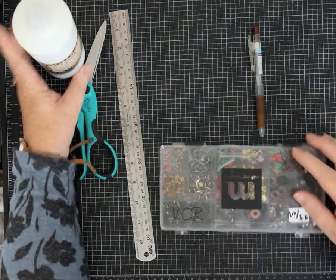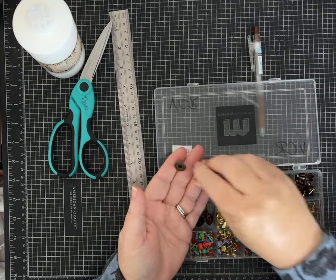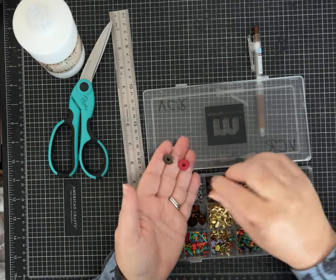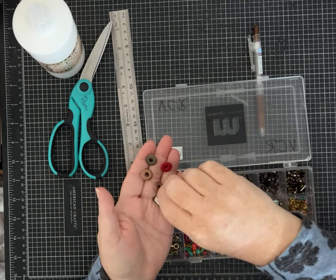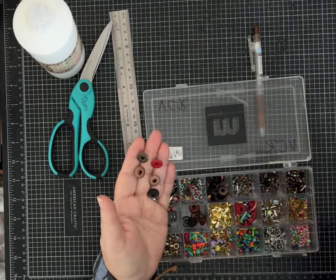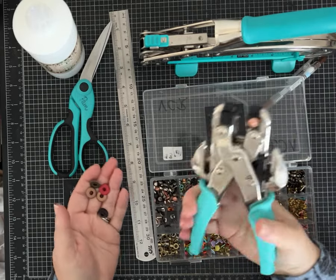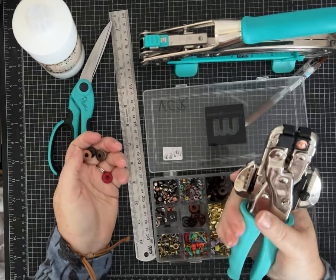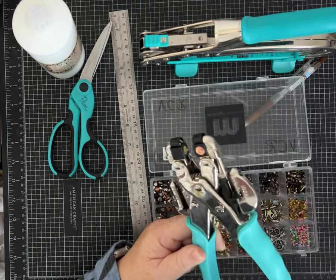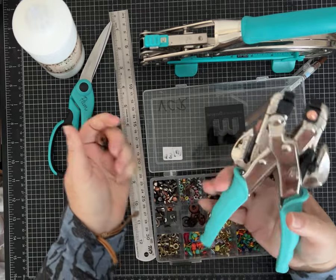These large eyelets — I apologize, not brads — are one of my favorites. They're We Are Memory Keepers brand, come in different colors and variety packs. I use this size a lot and set them with my Crop-a-Dile, either the handheld one or the big bite. My regular handheld one isn't working right now — one of you told me I can replace some parts, which I'm going to look into. It does have two different hole punch sizes and adjustable punch depth.